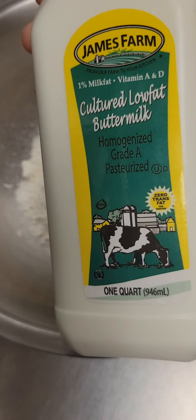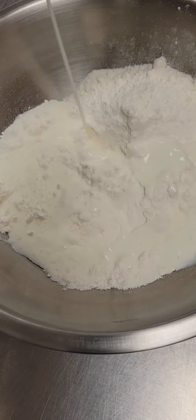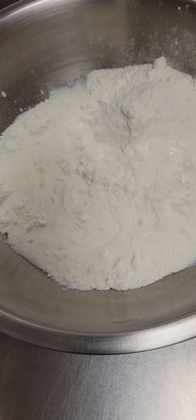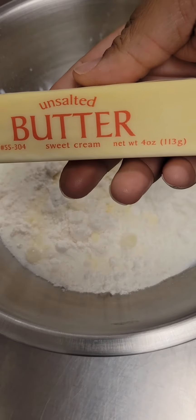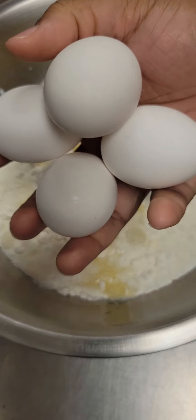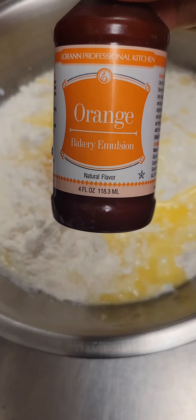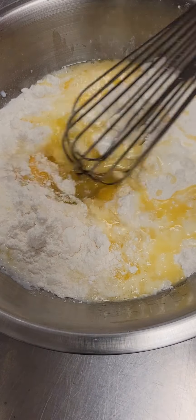We're going to go in with three quarters cup buttermilk, dump it right into that bowl. We're going to add in one quarter cup of orange juice — that's going to give it a nice orange flavor. Then we're going to add one stick of melted unsalted butter, pour that right into our bowl. Next we're going to add in four large eggs, then some orange extract, and I also added some vanilla extract.